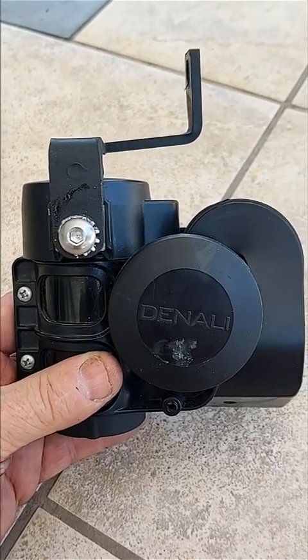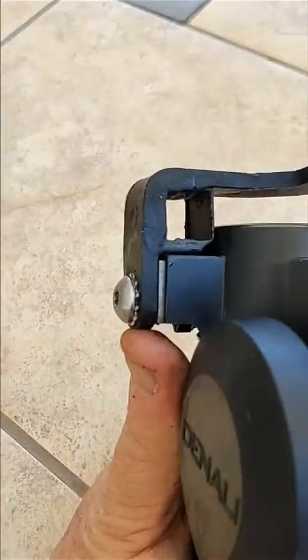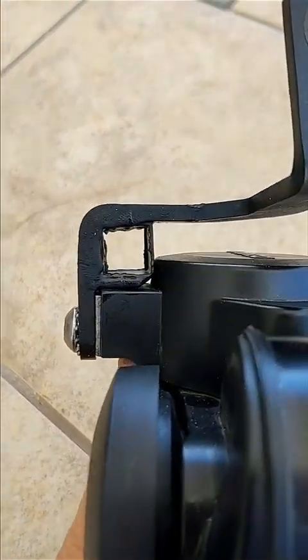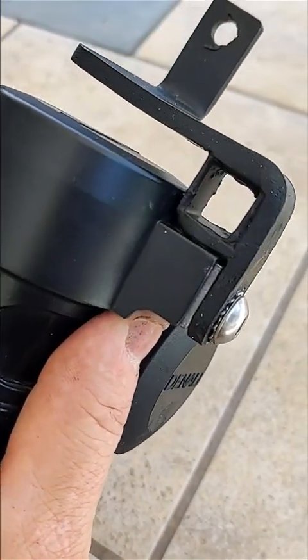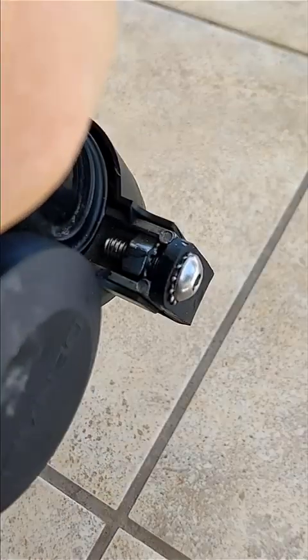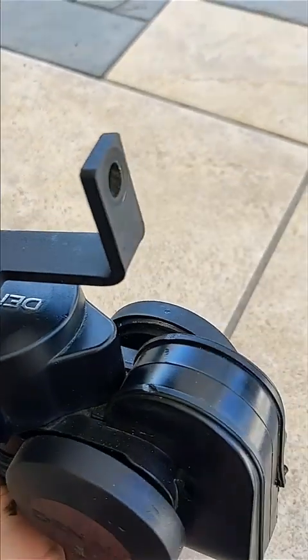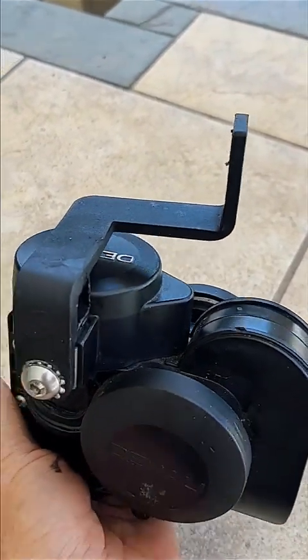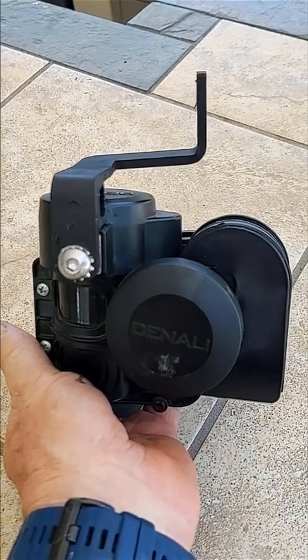There is a slight change in installation once you've got this done. You see how it's going to sit just like that — there's no way this will twist because it's flat on flat. What it means is you need to install the bracket and then put it up and bolt it to the frame of the BMW. That should fix the only problem I've ever found with Denali.